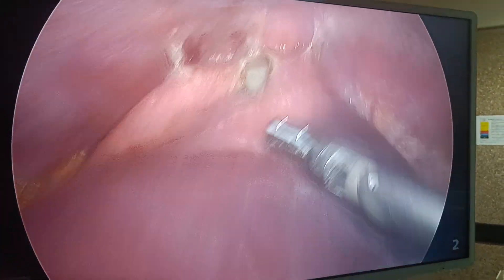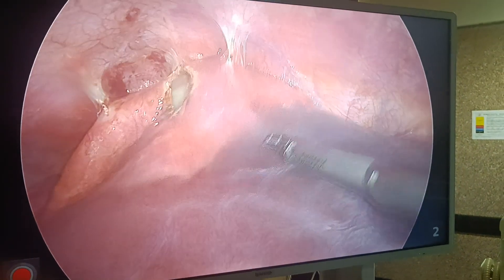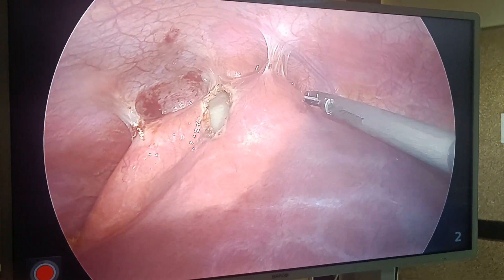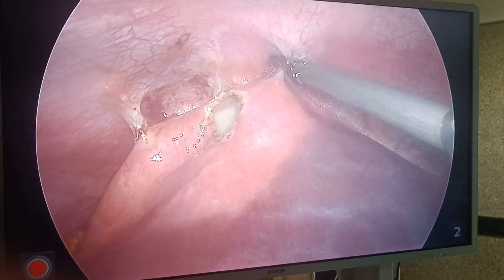Good morning, I am Dr. Aviral. You can see this is the liver, this is the right lobe, and this is the diaphragm. This is a case of hydatid cyst of liver. This young lady has been having a hydatid cyst for one to two years and is symptomatic.